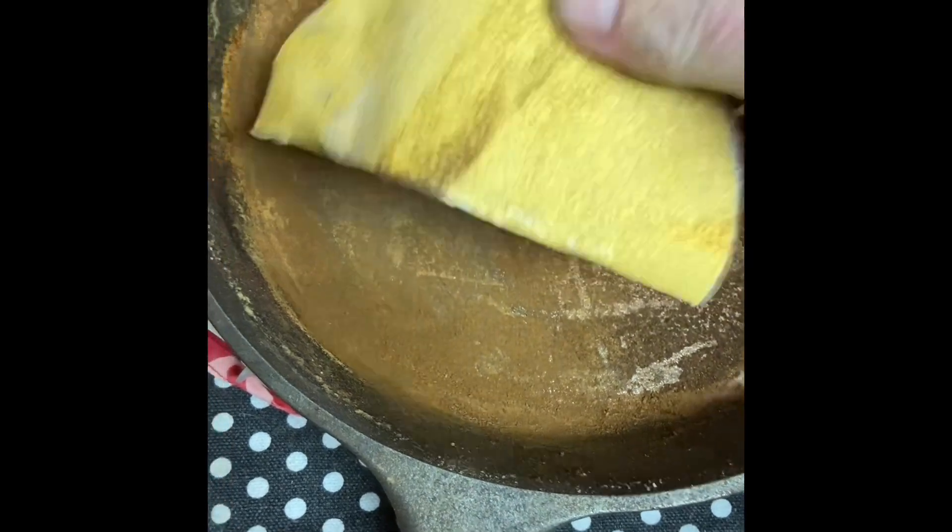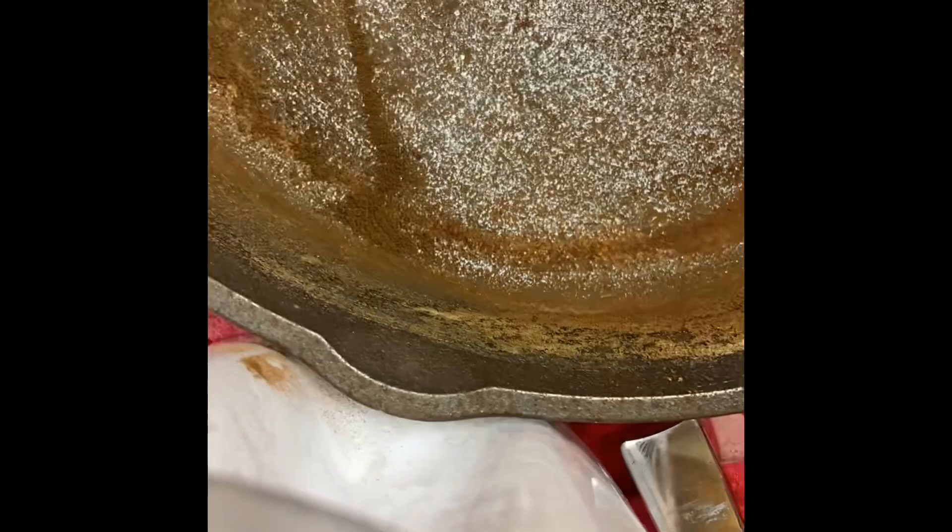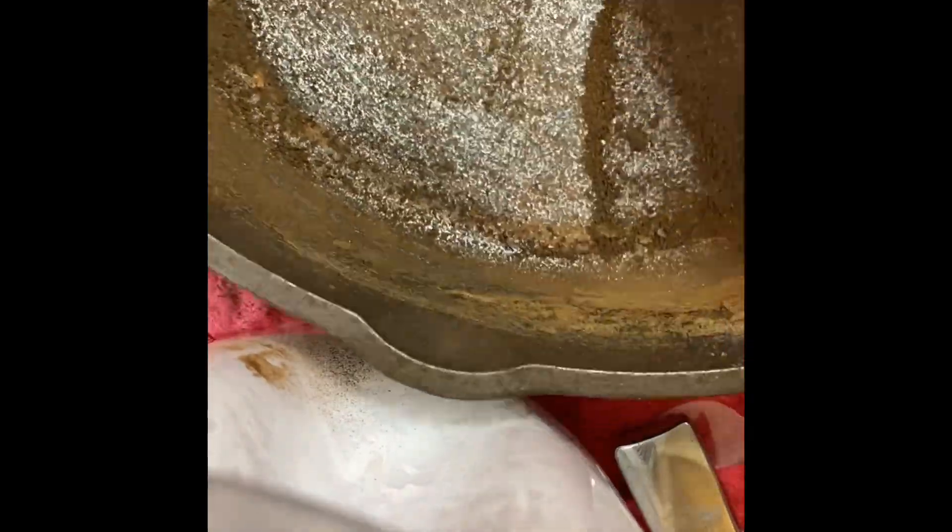I don't have any steel wool so we're gonna use the sandpaper. I'm gonna sand all this rust off, then we'll go on to the next step. As you can see I'm scraping and scuffing it off. Every so often you want to rinse it out to get all that dust out.